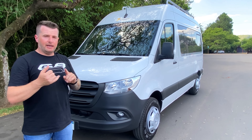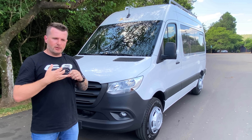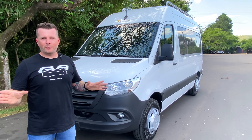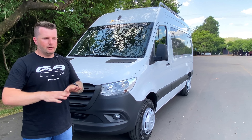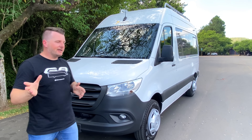O carro não tem ar-condicionado de teto — o cliente optou por não ter, mas pode receber um. Esse carro também não tem televisão, sendo o primeiro veículo sem TV que fazemos. Pode ser instalada televisão e antena de TV; ele ainda é um livro em branco que pode ser escrito conforme a necessidade de cada cliente.